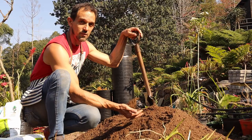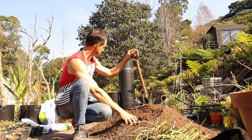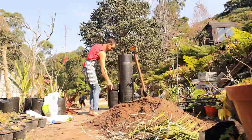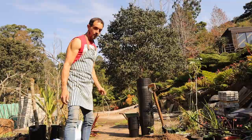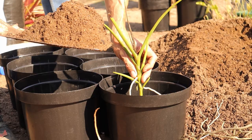We're going to be putting them into fairly large sized pots and believe me the media doesn't go very far. We'll probably manage to do about 25 of the small pots or about 10 of the bigger pots. So we'll start with the small pots and let's get going. We're going to be taking our plant and putting it into the empty pot so that the roots go down, so we don't have to worry about breaking the roots as we try to get it into the medium. I'll fill the pots about halfway.